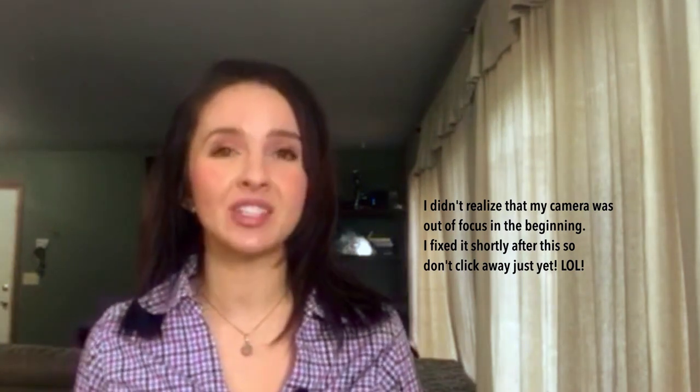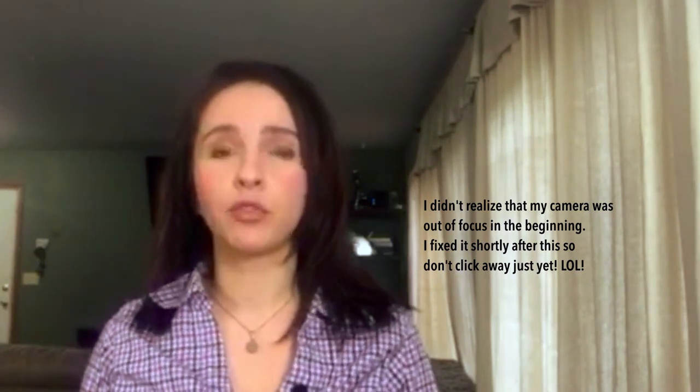This series is for the aspiring homemaker that may still live at home, or the new homemaker that just got into it, or maybe the seasoned homemaker that just needs a couple of reminders or a refreshment course. These are all tips and tricks and do's and don'ts that I believe all homemakers should know.